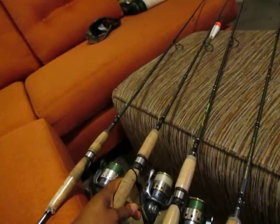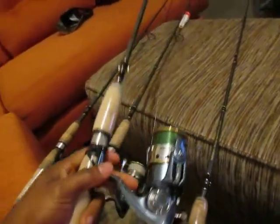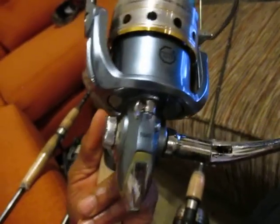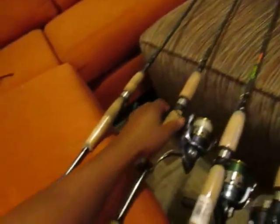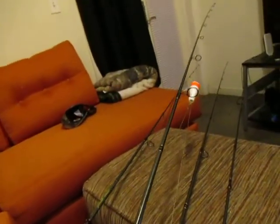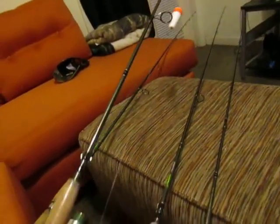The newer seven-footer — I haven't had so much luck with it. I don't think I've properly broken it in yet. But for some odd reason, the six-and-a-half footer was actually a little bit more expensive than the seven-footers.